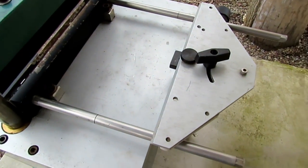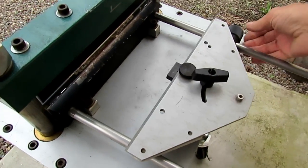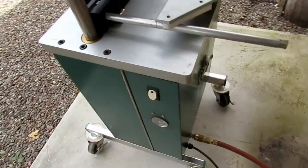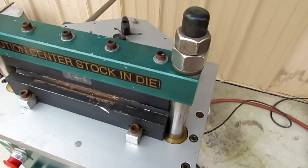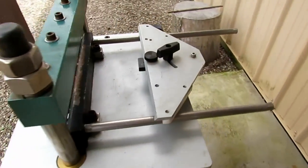Around the back there is an adjustable back gauge that can be set for repeating bends if you're going to bend multiple pieces. It's built using a 12-ton hydraulic jack, a couple of steel blocks, and threaded rods.